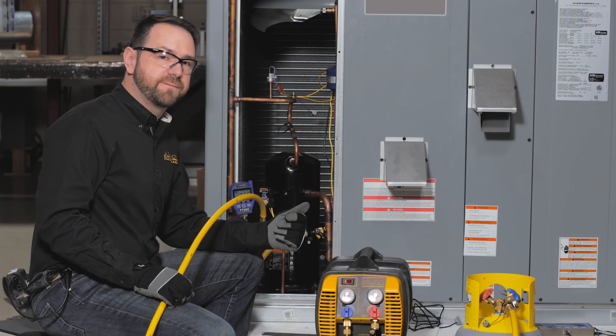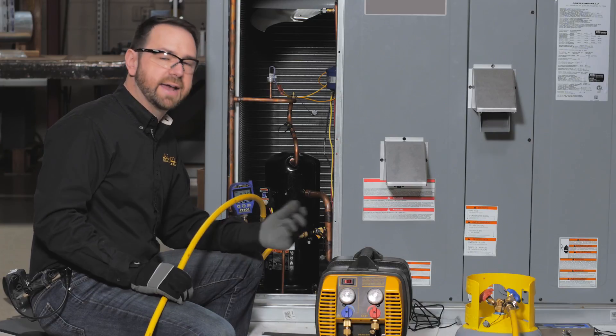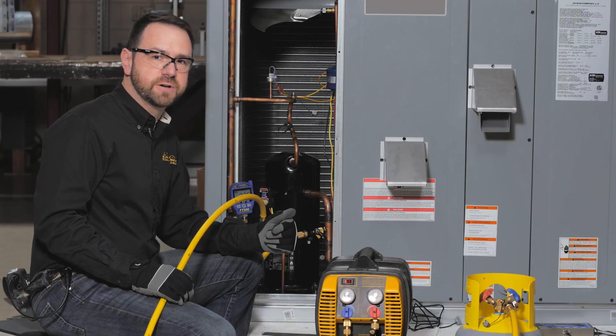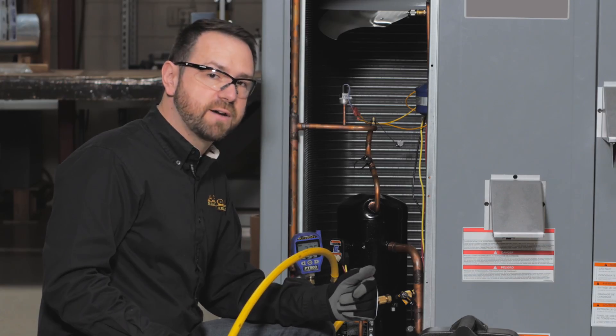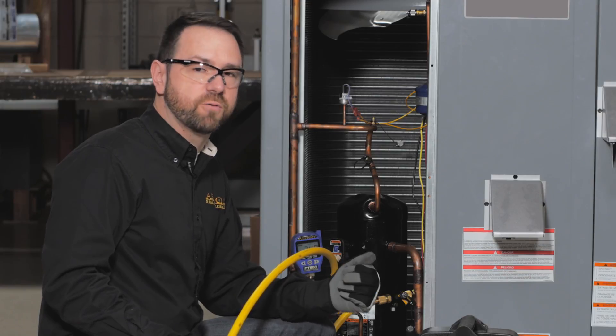Recovery without a manifold using three valve core removal tools as shown here reduces the total added line set and ensures full flow and the fastest possible recovery speeds. Try this out on your next recovery and let us know in your feedback and comments whether this helped you reduce your overall job time.